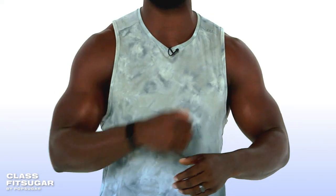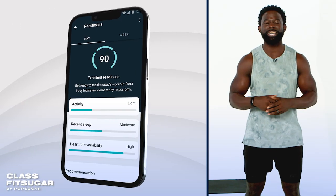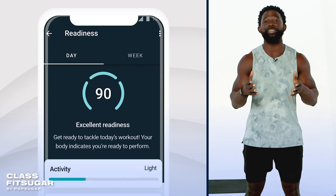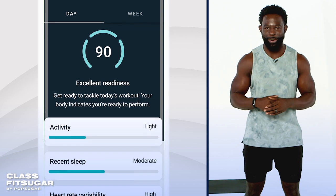By wearing my Fitbit Charge 5, I get a daily readiness score in the app with Fitbit Premium. This score uses my activity, sleep, and heart rate variability data to help me understand if I'm ready for exercise or if I should focus on my recovery. Mine is saying I have excellent readiness, so I'm prepared for this high-energy workout.